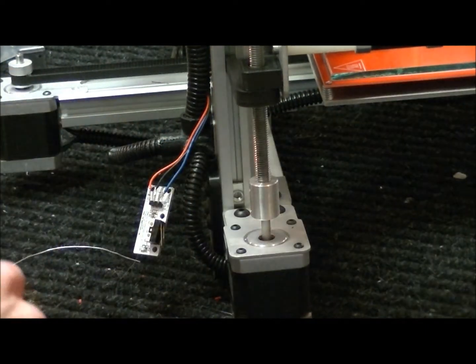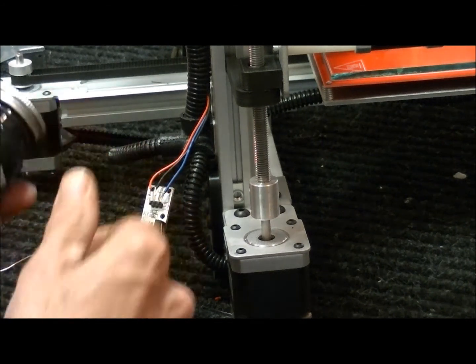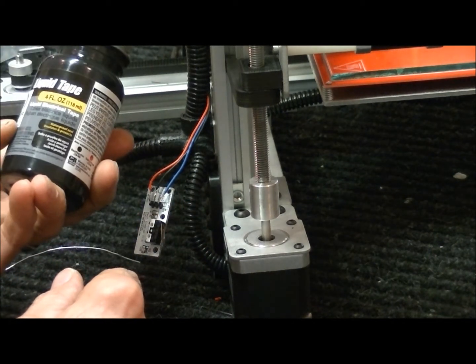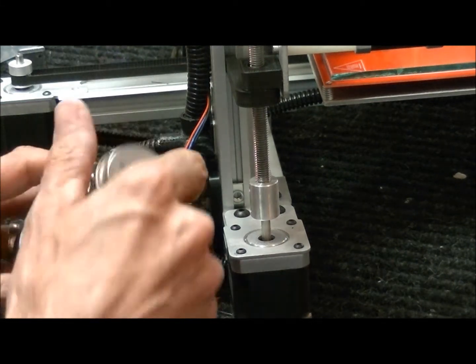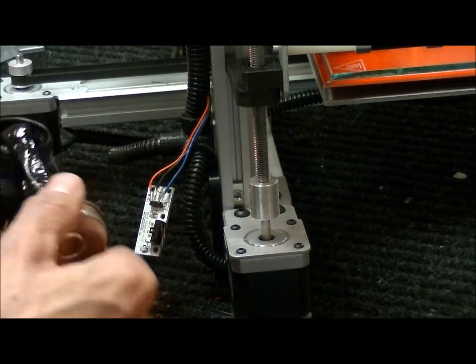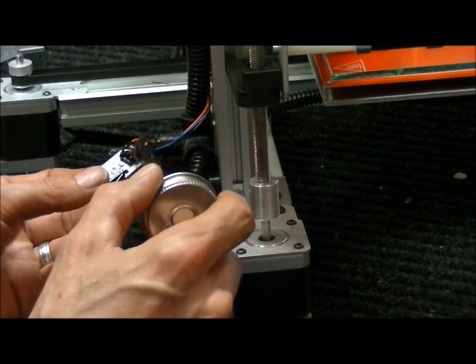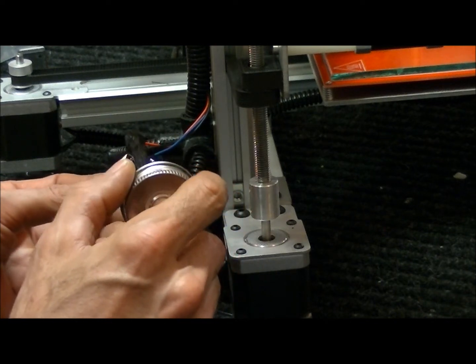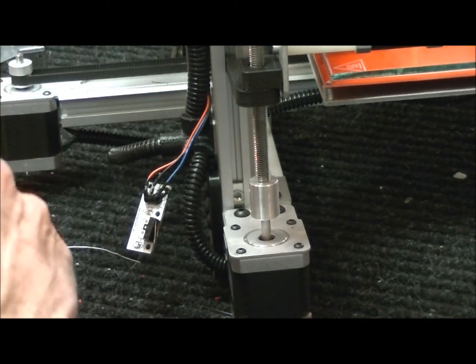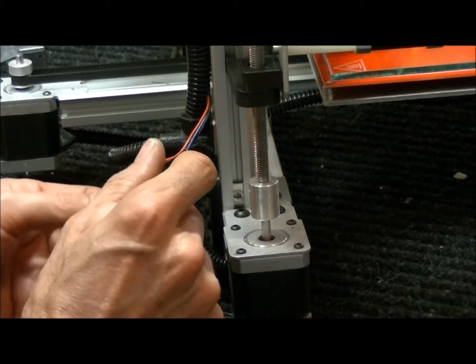What I like to do, just so that we don't ever have an issue with them shorting, is I like to get this liquid tape — it's liquid electrical tape. This works really good, it's pretty good for high temperature, and I just put a generous glob on it. What that's going to do is if anybody were to ever pull on those or a screwdriver fell on it, it wouldn't allow them to short together and burn the board.